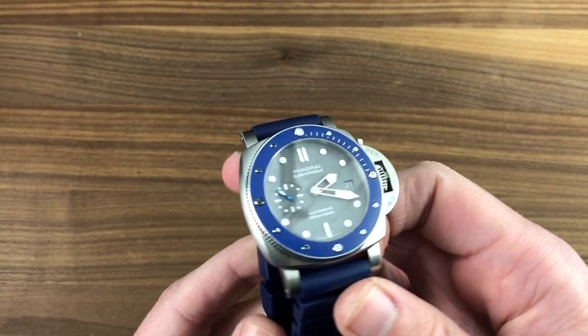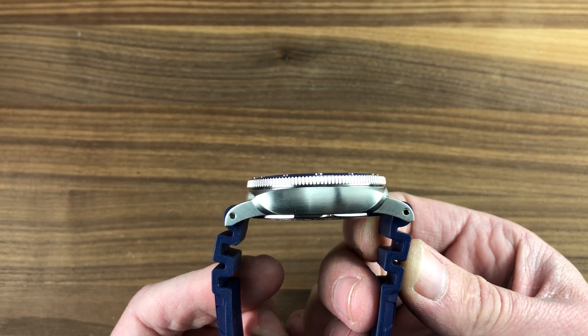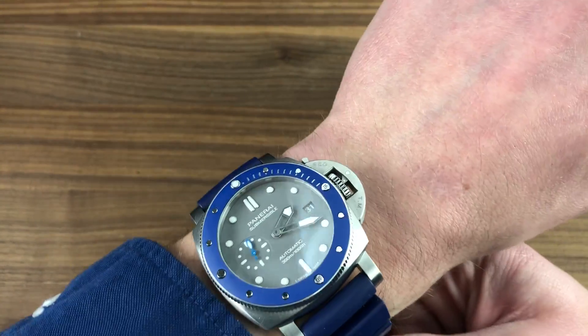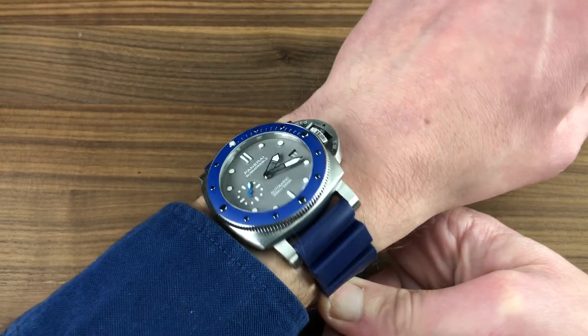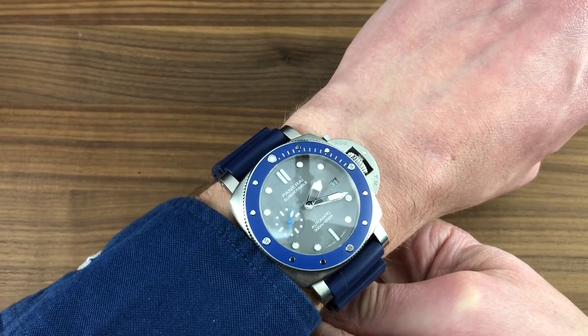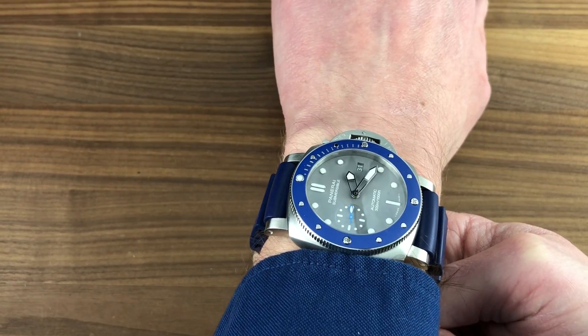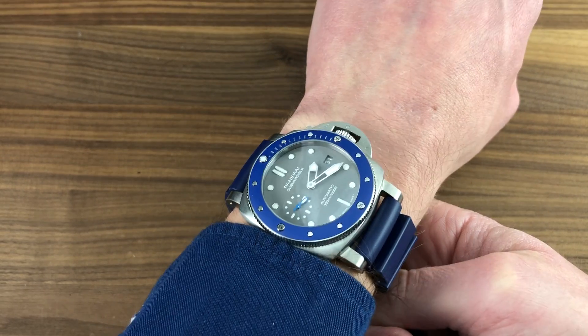We'll throw it on the wrist in a moment, but let's look at the thickness first. Only 13.3mm thick, by 51.5mm lug-to-lug, and 22mm between the lugs. This is a viable alternative to something like a Rolex Submariner, though admittedly the size, color, and character are very different. It sits low enough to fit underneath a cuff, and is constrained enough to fit on a wrist as small as 14cm circumference. It is very comfortable.